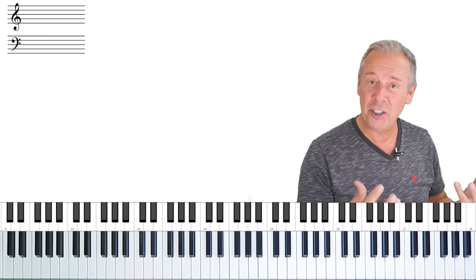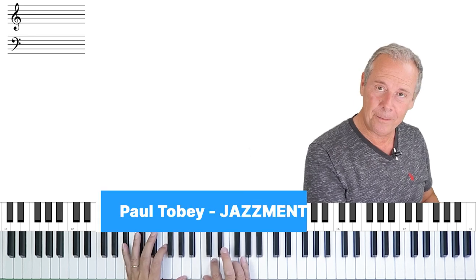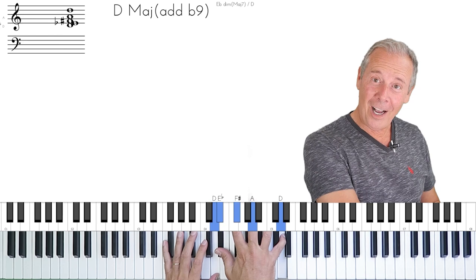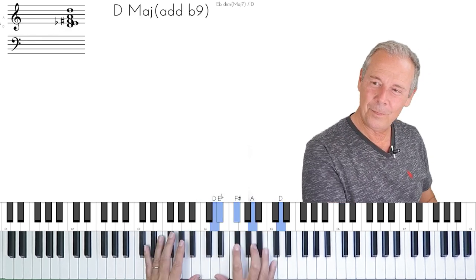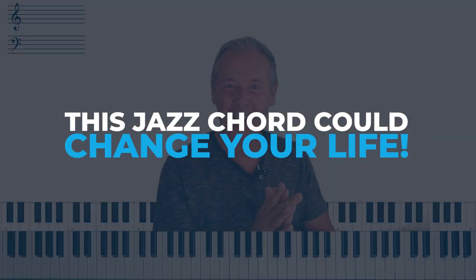It really works not just as a passing chord but as a landing chord, so if we were to actually play the tune again... Hear how lovely that is? In this video I'm going to give you one chord that could change your life. It's Paul Tobey here from jazzmental.com. Thanks for joining me for another one of my tutorials.